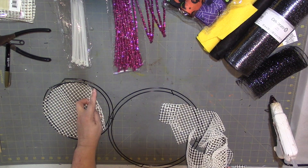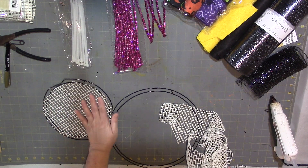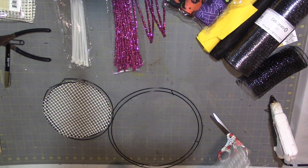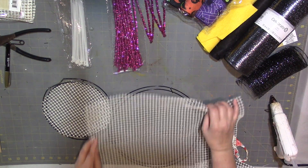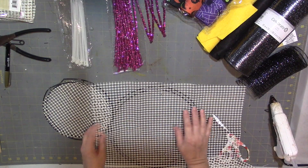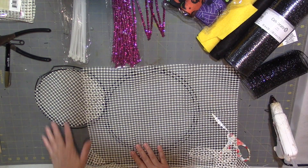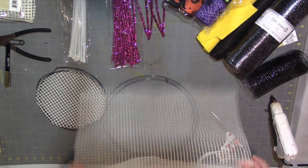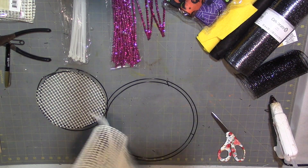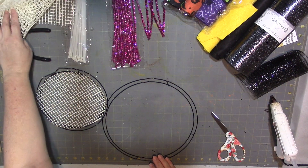See how it overlays the inner layer of the wire frame? That's what we want. You're going to do the same to the bottom — just trace it in the middle of both frames and then cut it just like this one.